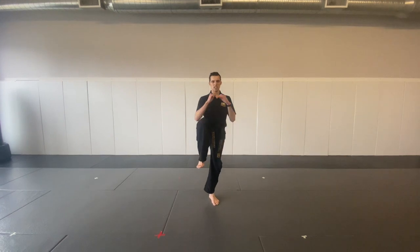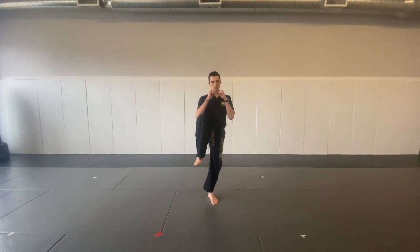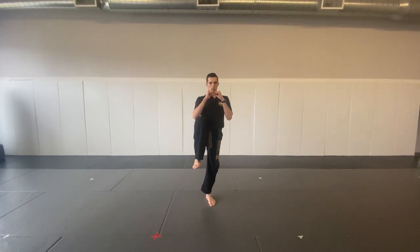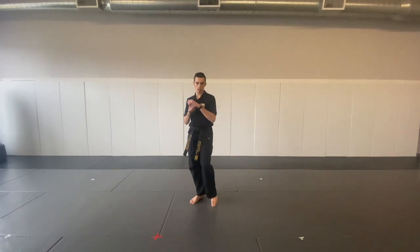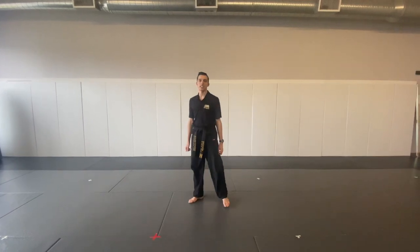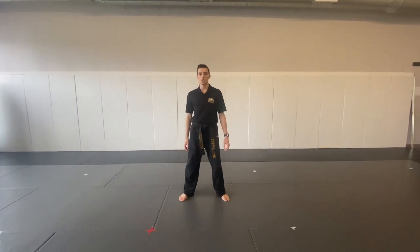Now put one leg up, hands up. Hold it. Balance. Eyes focus. Hands focus. Nice job. Other side. And that's it. That's our warm-up. Get ready for our next training.